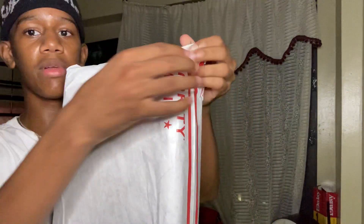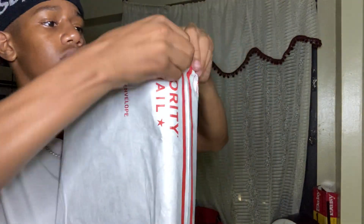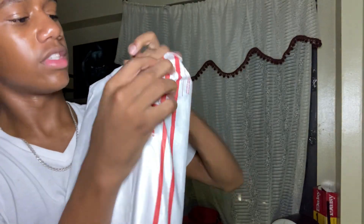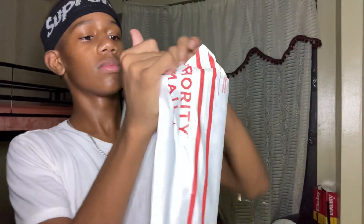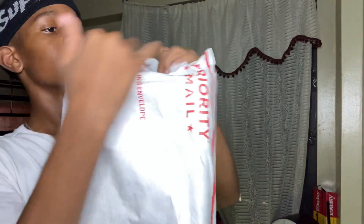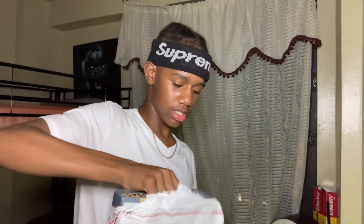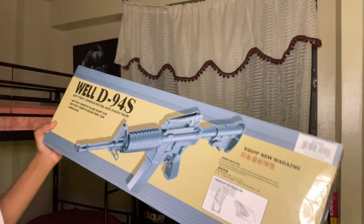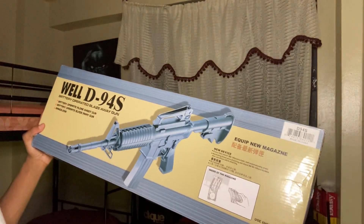This paper — it's not even paper, it's like weird, I don't know what this is. I don't know which one this is — oh yes sir, we got the electric AR! This is a Weld D94S.